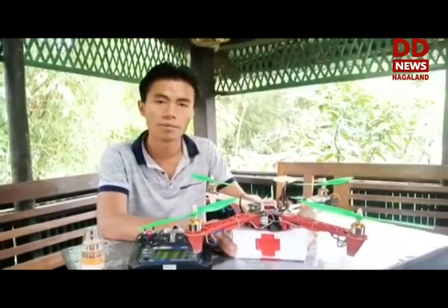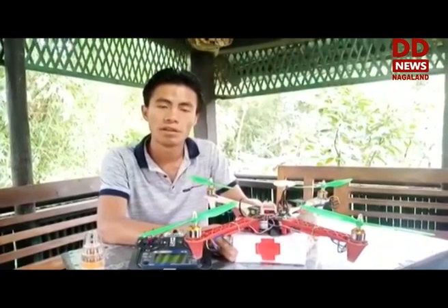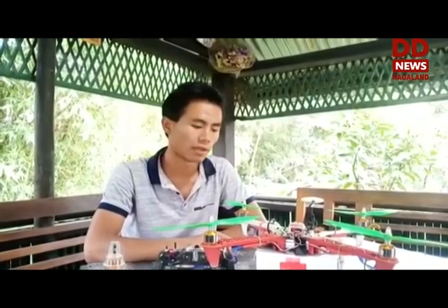For example, this drone can deliver medicine, fruit, and other essentials to quarantine areas where contact is not required. It also reduces the risk of transmission by contact.